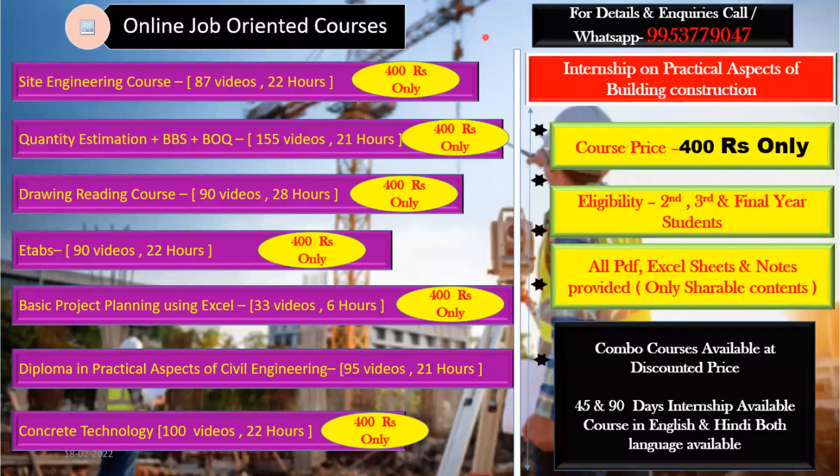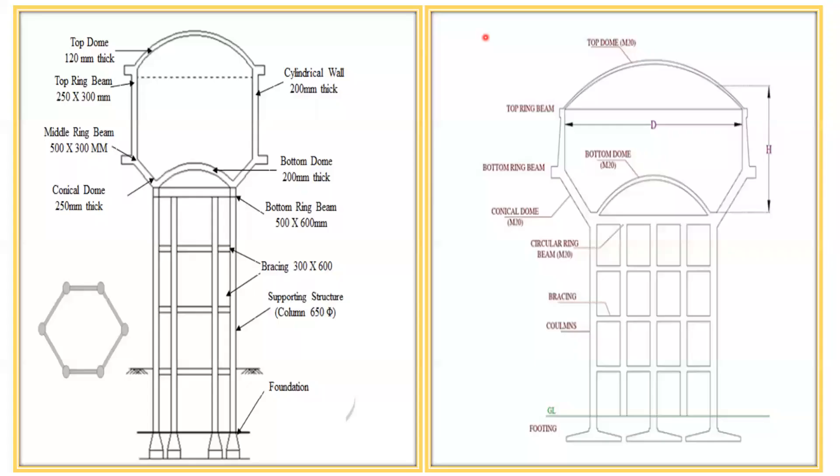Welcome back. In this lecture we'll see how a water tank is constructed. There are many ways of constructing a water tank and many types of water tanks. To get an idea, let's look at how one actually looks. You should have a foundation at the base, then columns rise to a certain height, and around the circumference a beam comes, then again column, beam, column, and beam.